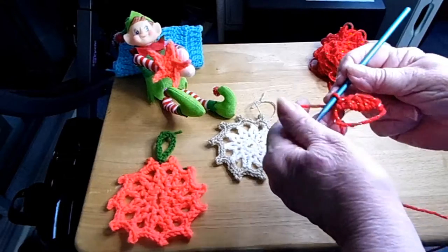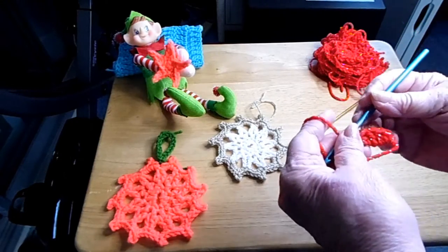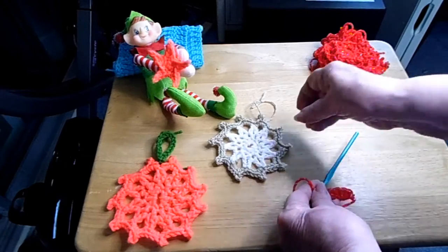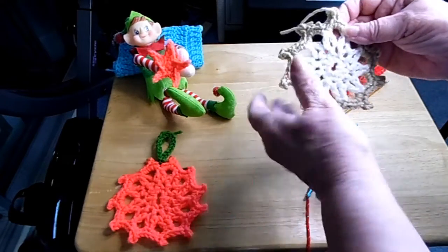Welcome to Lena's Needle Crafts. Merry Christmas! And Mr. Elf, he thinks he's helping me because he's holding a star. Today we're going to go over how to make an ornament.